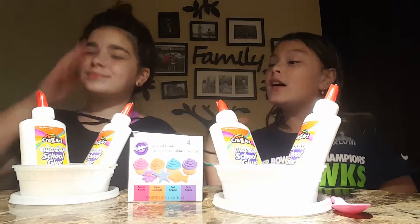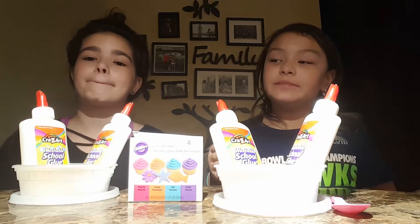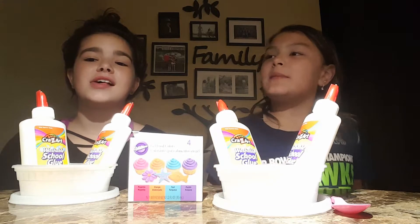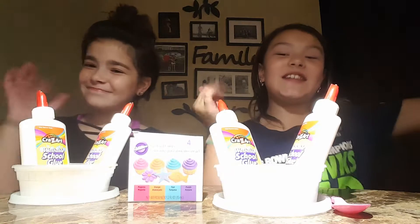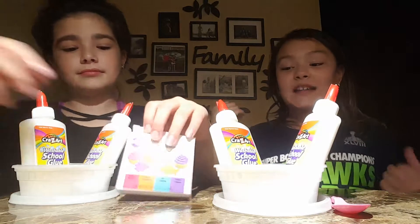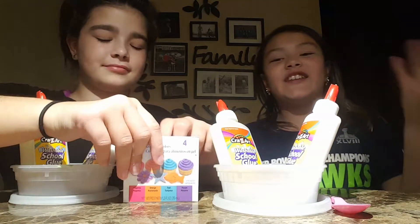Every time I make a new video, sometimes I'll be with Jackie, sometimes I'll be by myself. And Jackie's mostly by herself, but sometimes it's with me. If you're not new, welcome back to my channel. You know this because me and Jackie, in the past, made slime videos, but I stopped doing slime for a while, and now I do it again.